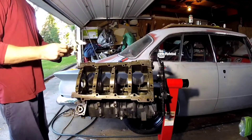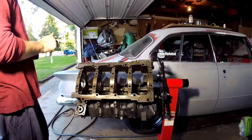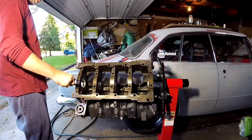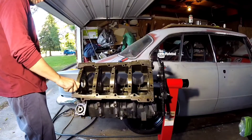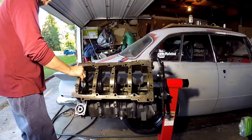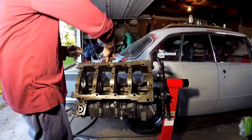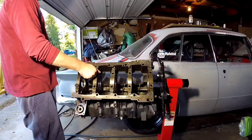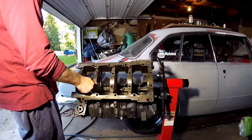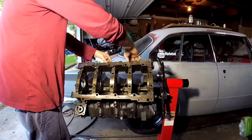That's probably the culprit there — that's some nasty stuff. This block will probably get a set of billet caps. They're like 550 bucks though, so I'm going to put my money where it's most effective.